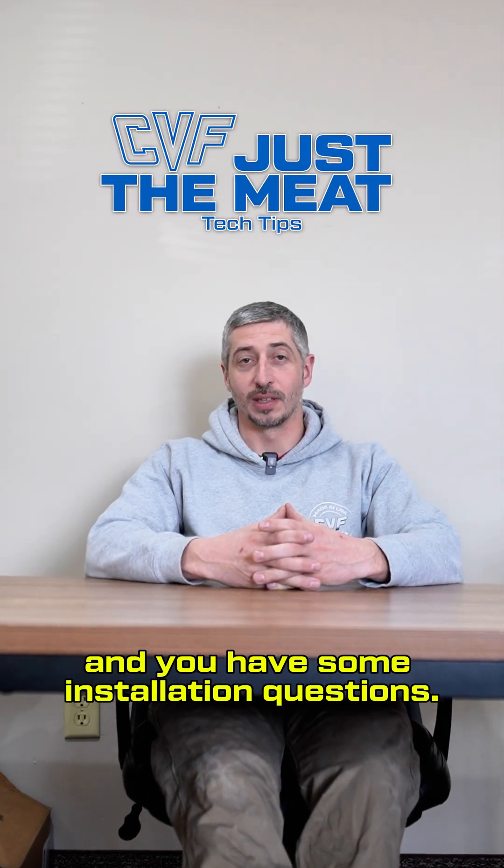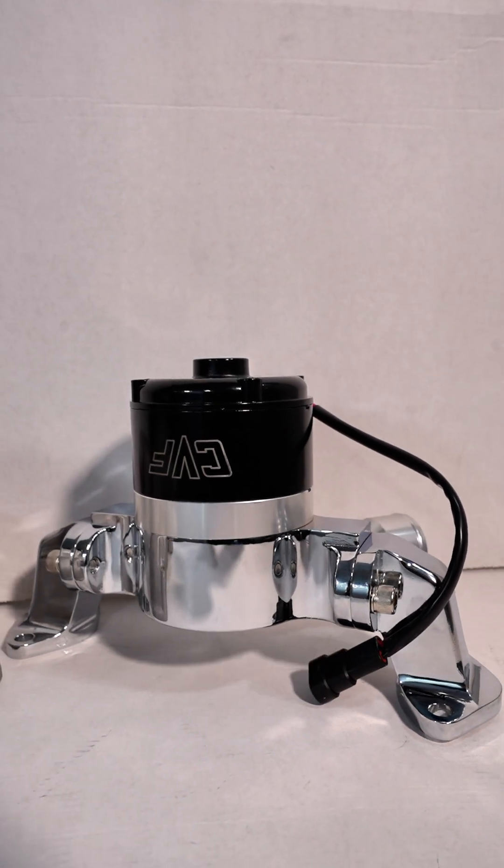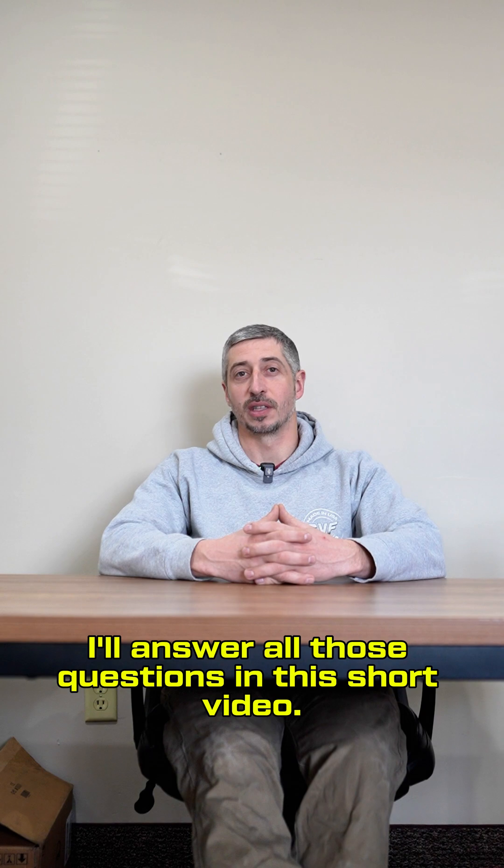So you bought an electric water pump and you have some installation questions. The three most common installation questions are: how do I run the power, how do I plumb a heater core, and do I need a thermostat? I'll answer all those questions in this short video.